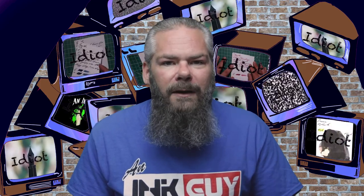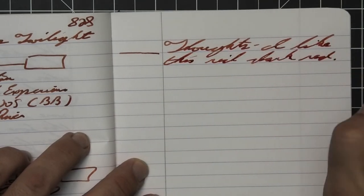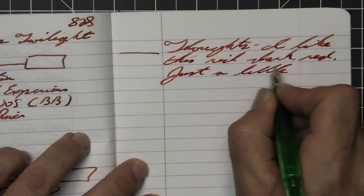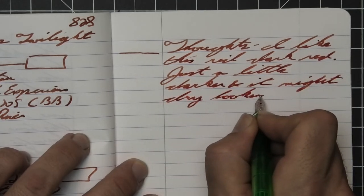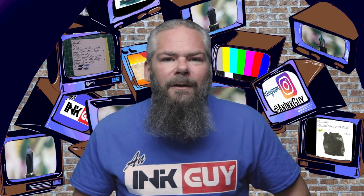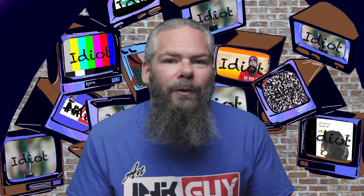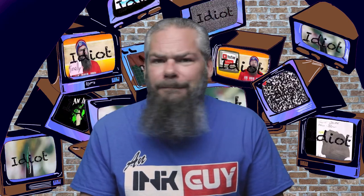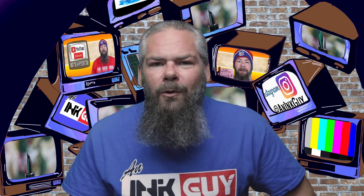So what do I think of Noodler's Alamo's Twilight? I like this rich dark red — just a little bit darker and it might dry looking like blood. It gives shading, which is rare with red inks; not tons of it, but it is there. For the best writing experience, don't go with a double broad like I did — that was kind of a mistake. I would go with a medium-flow fine or medium pen to really get a great tone and a very pleasant writing experience. Tomorrow we're going to take a look at Sailor's Irori — or something like that.